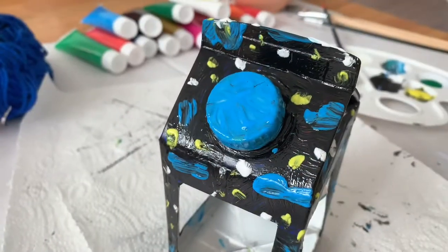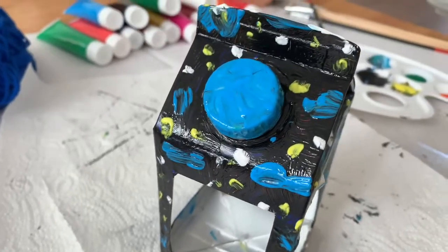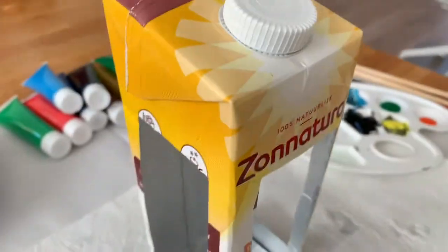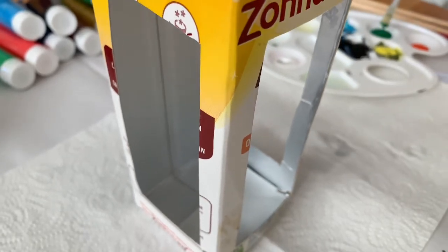I'm done with the small milk carton and my idea for this one was outer space. Now I'm going to start doing the big milk carton.